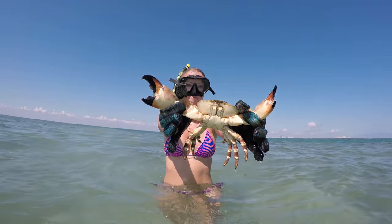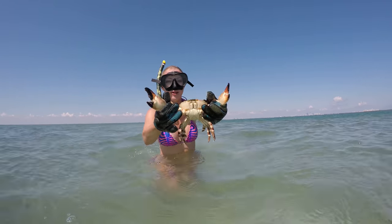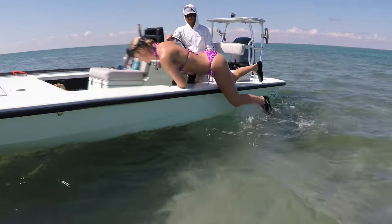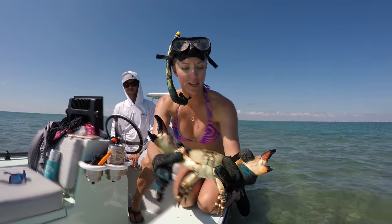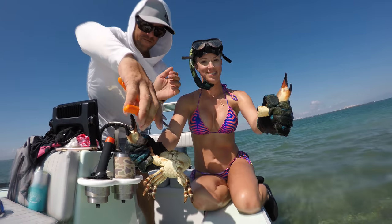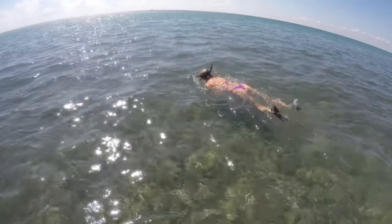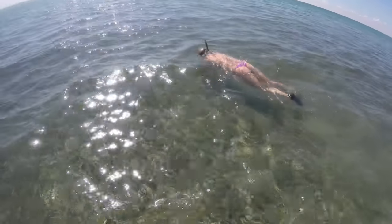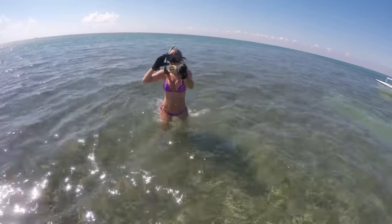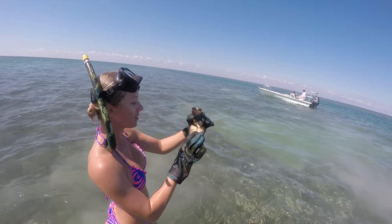Look at that guy! Got one — got a nice jumbo! Alright, let's go take him back, clip his claw and release him.